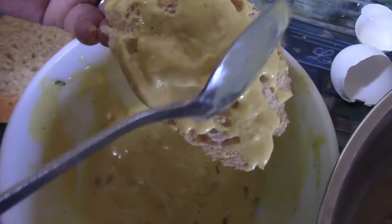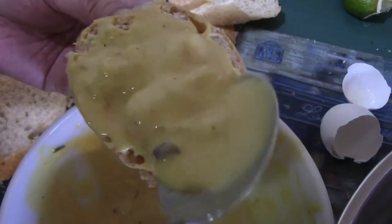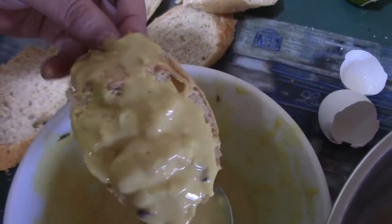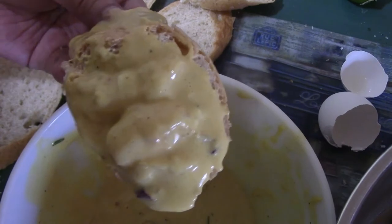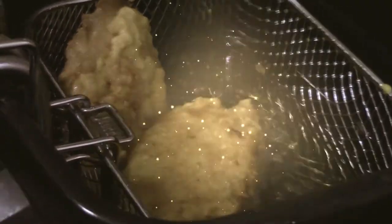I'm going to put it in the deep fryer in the pot.